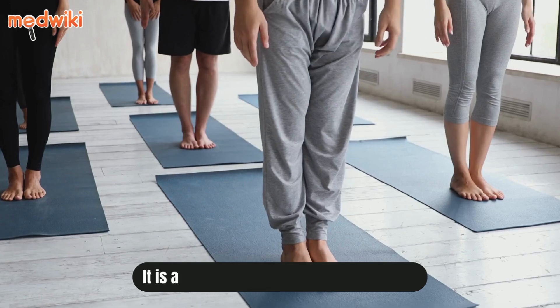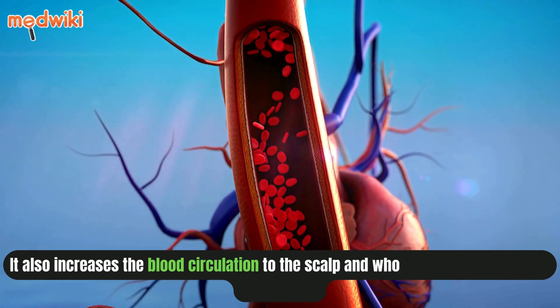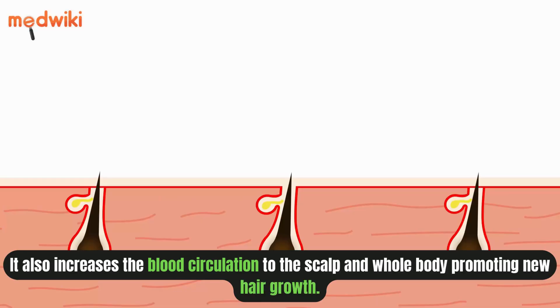Uttanasana, also known as standing forward pose. It also increases the blood circulation to the scalp and whole body, promoting new hair growth.